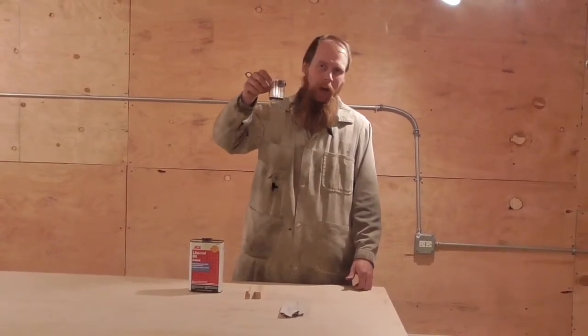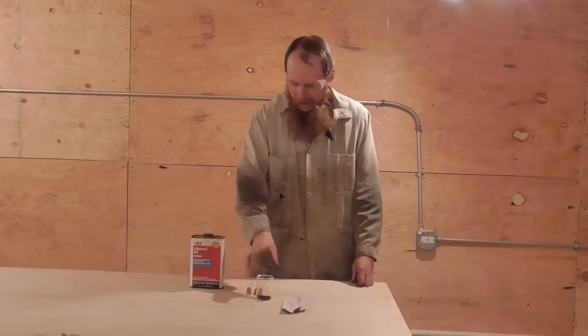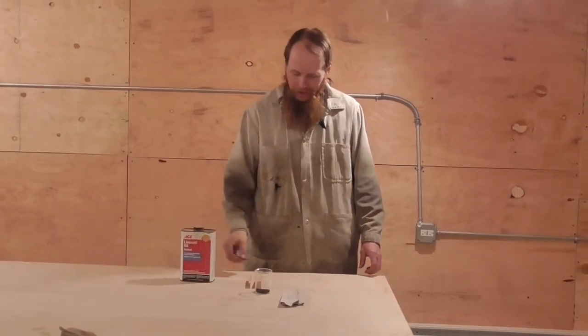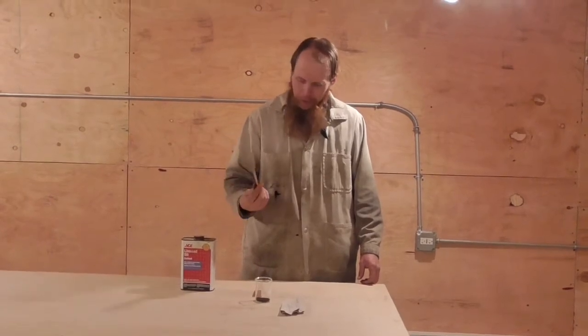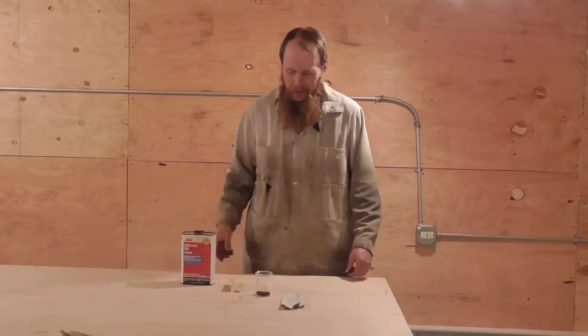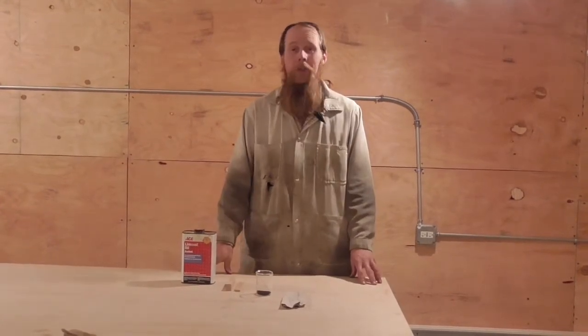So here I have some copper oxide produced by that process, and I'm just going to mix it with a little bit of linseed oil, and then we'll wipe it on some samples of wood. I've got a little piece of oak and a little piece of alder here as test pieces, and we'll see what happens.